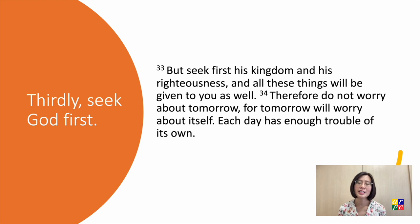Thirdly, seek God first. Seek first his kingdom and his righteousness, and all these things will be given to you as well. Therefore do not worry about tomorrow. To seek God's kingdom and his righteousness is to embrace God as king, as top priority in our lives. It is to live with God's love, wisdom, and justice wherever we are.